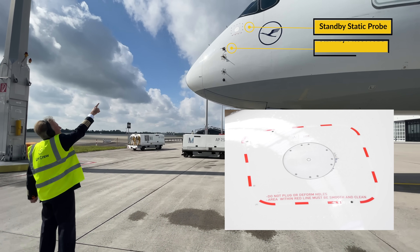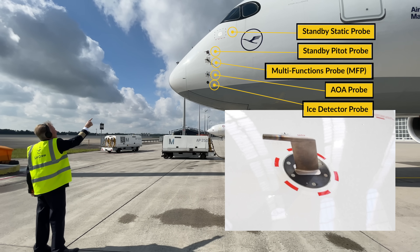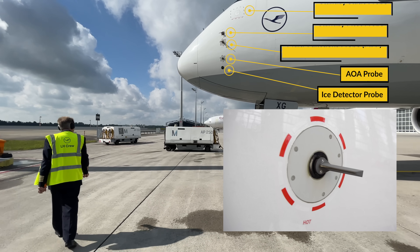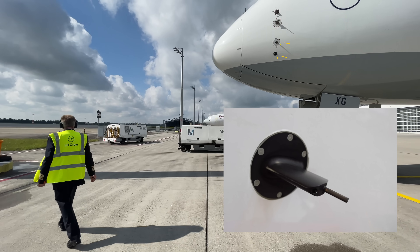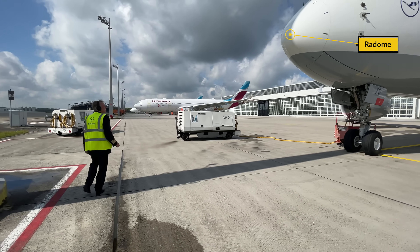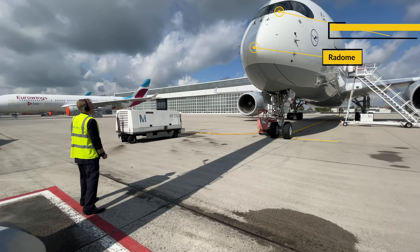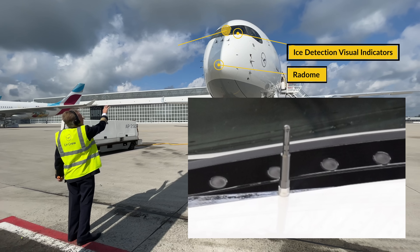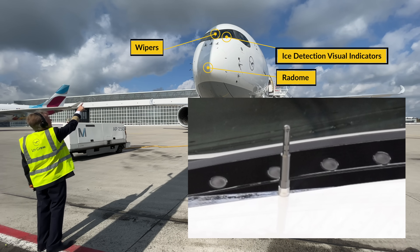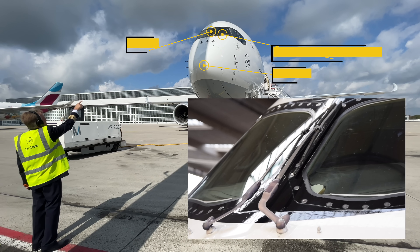Moving forward and looking upwards to the standby static probe, the standby pitot probe, the multifunction probe, the AOA probe and the ice detector probe. Their red protective covers need to be removed and nothing should be obstructing these important probes and sensors. Then we continue to the nose section and ensure that the radome is closed and latched. Just below the windshield check the condition of the ice detection visual indicators and that the wipers are in the upright and off position.